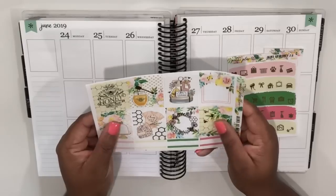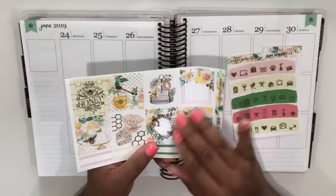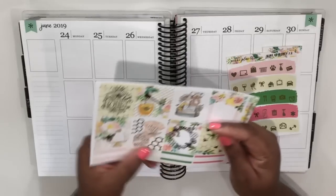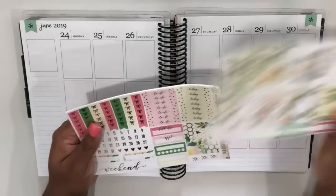I've never used a weekly kit from Nikki Plus Three before, so I'm really excited to give this a try. Her paper is premium matte paper and it feels so smooth and so nice to the touch. So we've got full boxes and quarter boxes here.